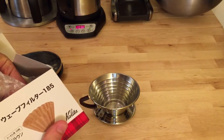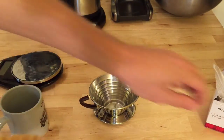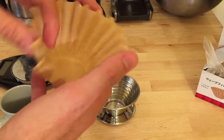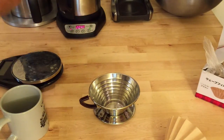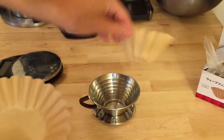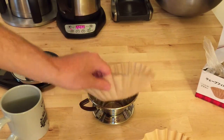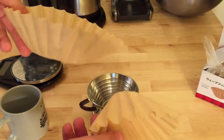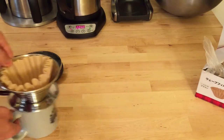Kalita uses its own special filters, like every coffee maker seemingly, and they're quite expensive. I'm not sure exactly how many came in the box — I'll follow up in the notes — but I know they aren't cheap. They kind of look like a Melitta filter, but smaller and made to fit right in there. The paper is noticeably thicker than the Melitta. Anyway, I'm just going to rinse it out.